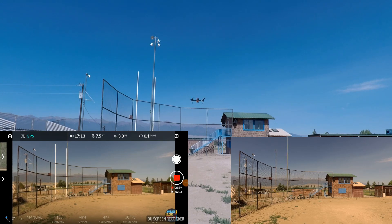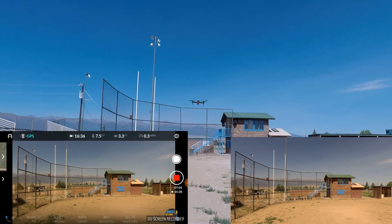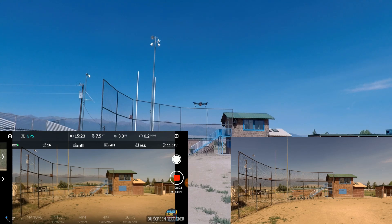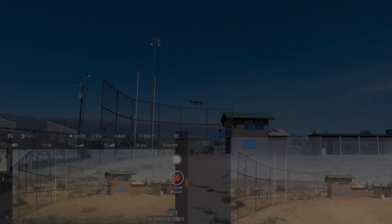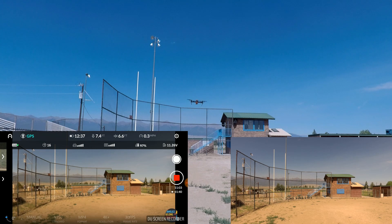We're at 6 minutes and 37 seconds, and I forgot to record my phone screen, so I'm not recording that. We just passed 7 minutes — 16:40 to go. 8 minutes in, 15 minutes and 29 seconds remaining — it's now calculating about 23 and a half minutes. 10 minutes in, we've got 13 minutes and 29 seconds left. 11 minutes in, we've got 12 minutes and 40 seconds left.